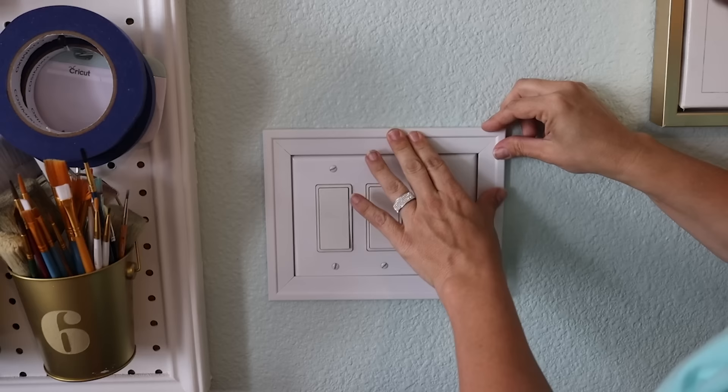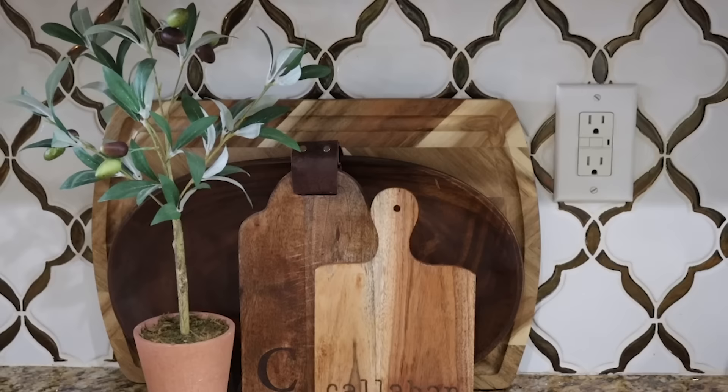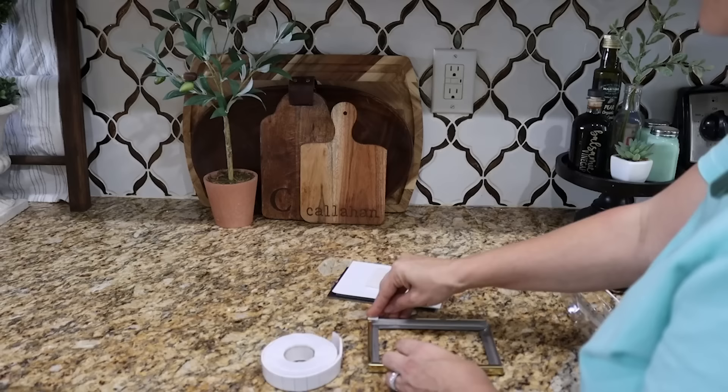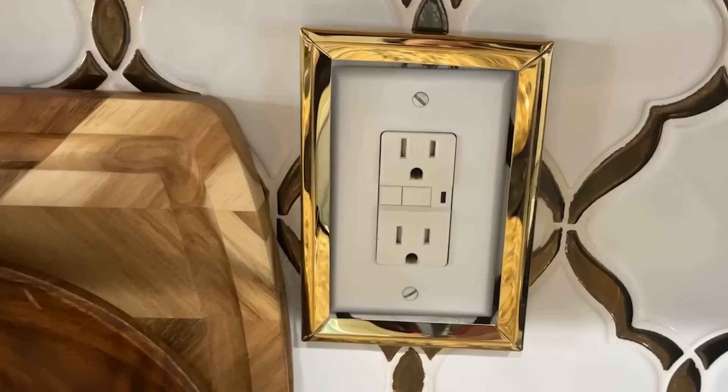You don't have to mount it permanently — I think it's a good idea to keep it a little more temporary, just in case you need to remove the outlet cover for whatever reason. The mounting tape holds up really, really well. You could also do it with a metallic frame too. In my kitchen I have a little gold metallic accent in my tile backsplash, and I found a four by six inch frame at Dollar Tree, slid out all the stuff, and mounted it there with mounting tape. It really elevated the look.